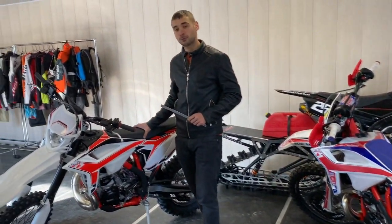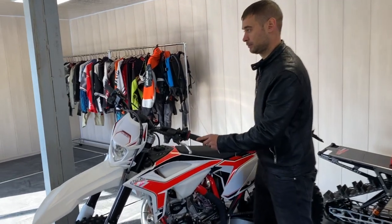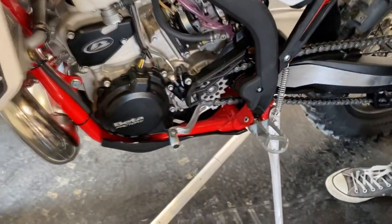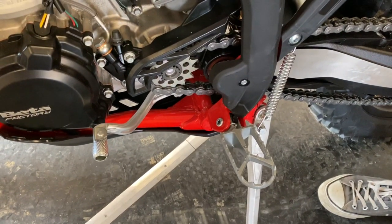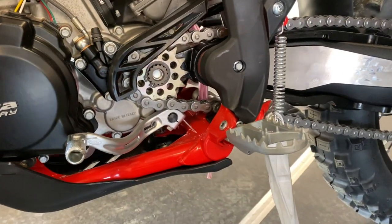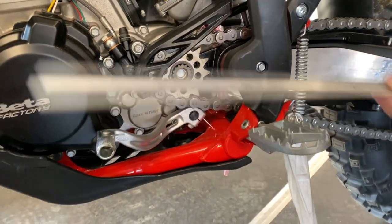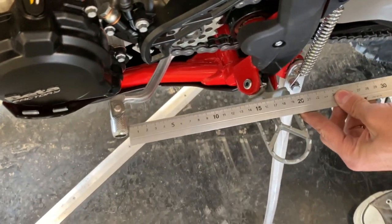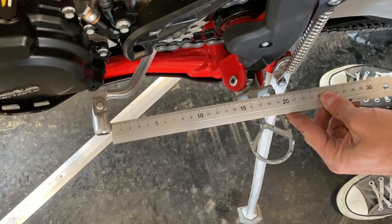Давайте посмотрим на лапку переключения на стандартном мотоцикле. Обратите внимание на изгибы, то, где расположен болт, чтобы подтягивать, и расстояние. Замерим расстояние — 14,5 сантиметров.